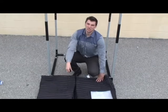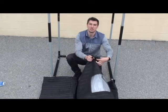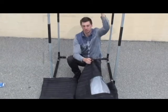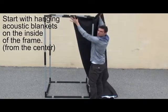These are going to act as our sound absorption layer. What we have to hang them up with is some velcro straps. These are going to go through the grommets and around the frame. Start from the middle because this is eventually going to be our door.